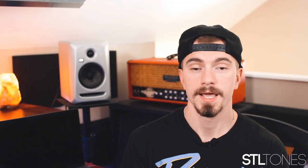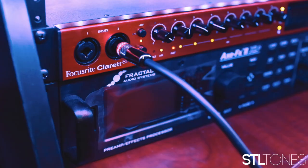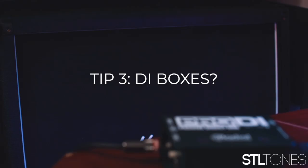Step number two: getting the right type of levels. It is crucial to make sure that your interface has the proper settings and preamps for your guitar. If your audio interface does not have instrument level capabilities and you attempt to record going right into it, you will clip and distort your guitar signal, because your guitar signal is a high impedance unbalanced signal with way too much gain for a standard interface. If your interface does have instrument level capabilities, make sure you select that prior to recording.